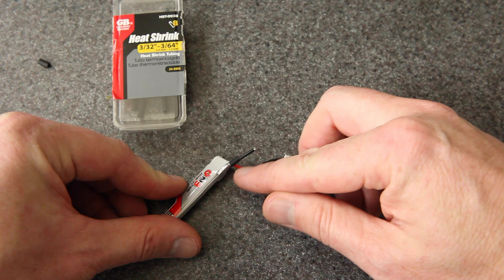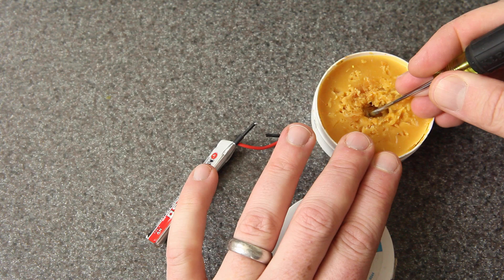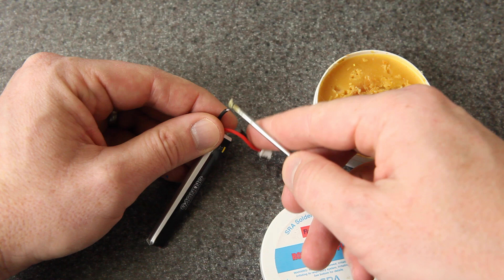The last step before I solder on the connector — I'm going to take a bit of this flux paste and put it right on the end. If you haven't used flux before, I'd really suggest you check out some YouTube videos on how to solder with flux. It's going to help the solder to flow quickly and easily, make a good joint, and help it go faster so we don't have heat messing up our heat shrink and going into the battery.